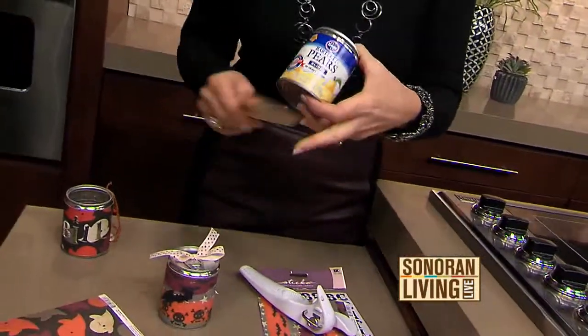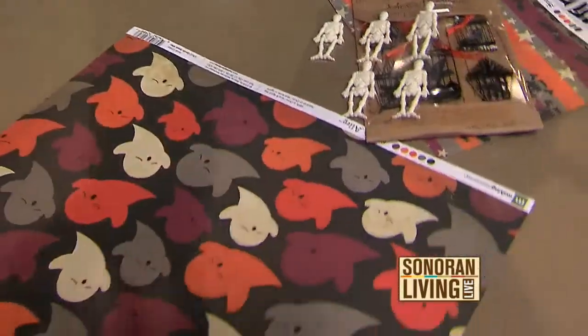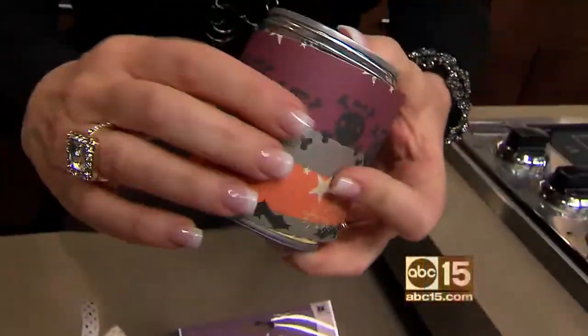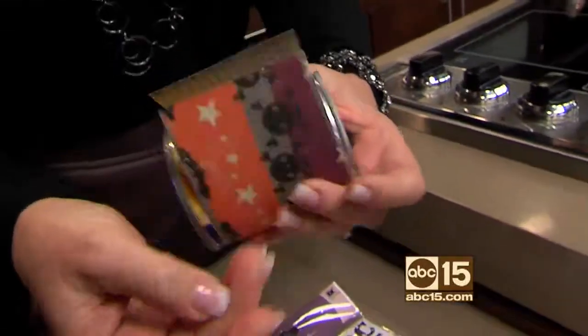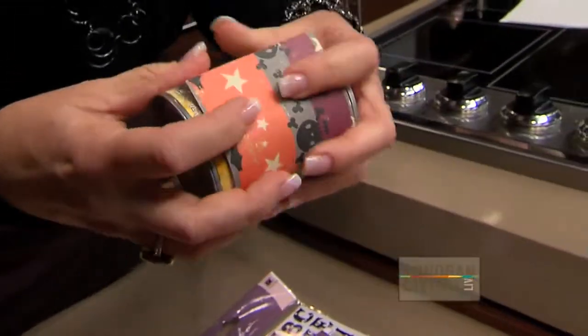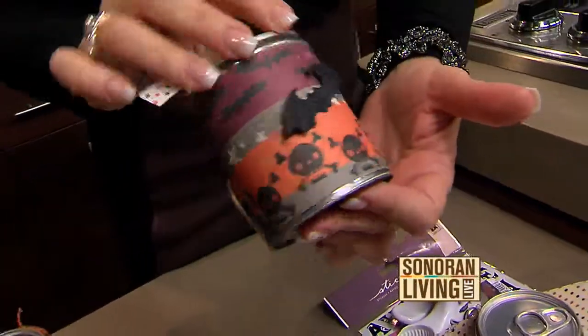Then you're going to take some pretty paper. Pick up some Halloween paper and some little embellishments, some ribbon. Take the pretty paper and glue it around your tin can just like that. I highly recommend you use a glue gun because this kind of paper is super cute — it's really thick. Use your glue gun and you'll end up decorating it and turning it into something like that.